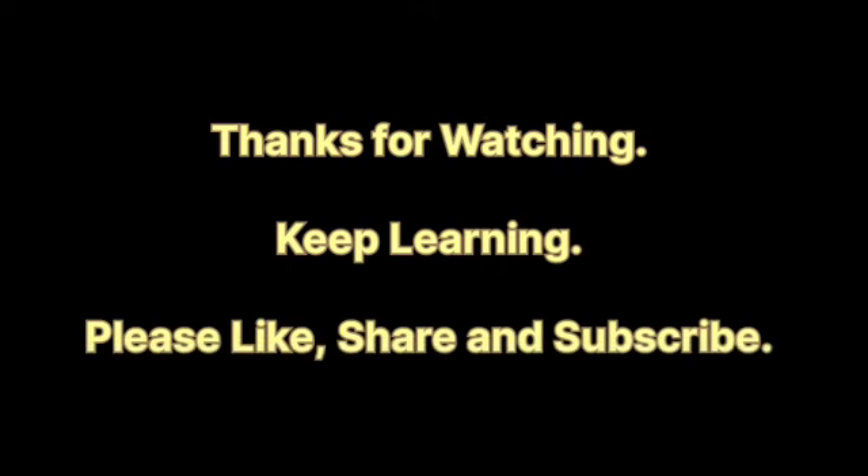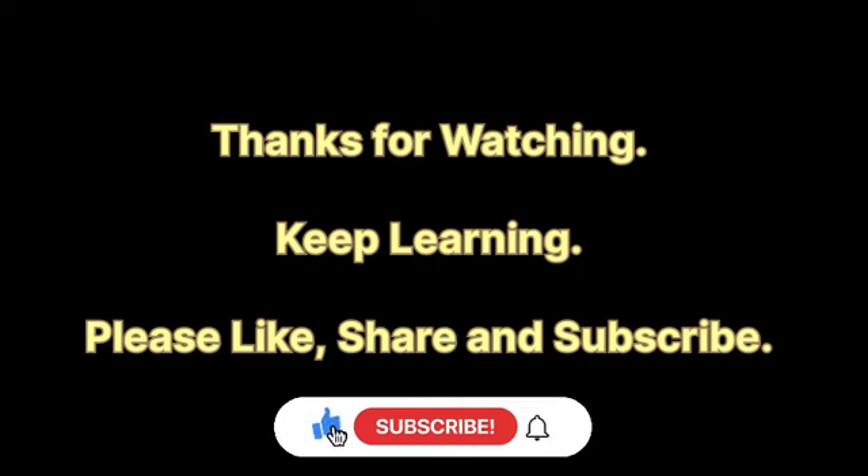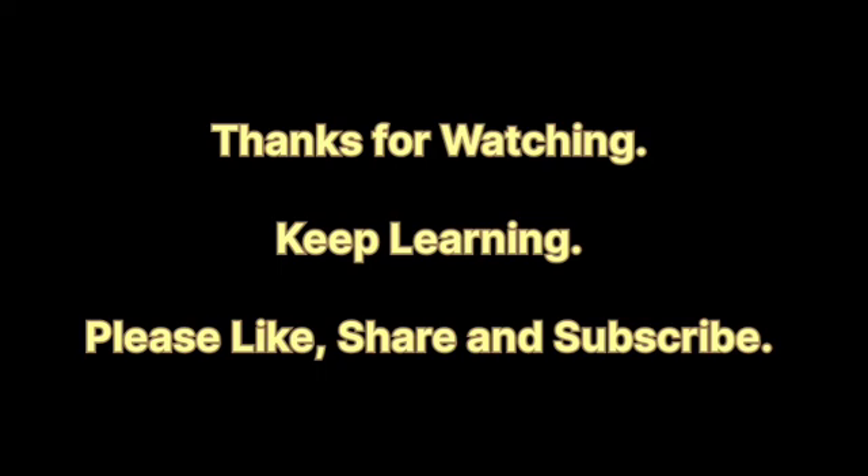And here we come to the end of Experiment Number 14. I hope you have understood the complete experiment. If you have any doubts, you can write in the comment section — I will surely try to answer all the questions. Thank you for watching my video and do subscribe to my channel for more updates. Thank you.